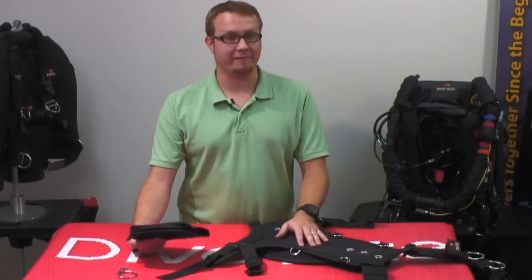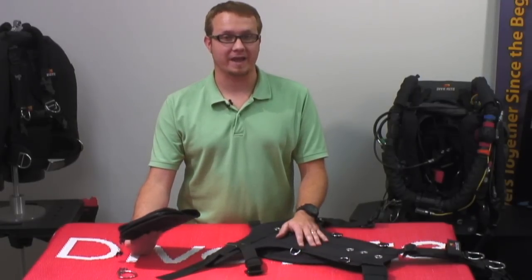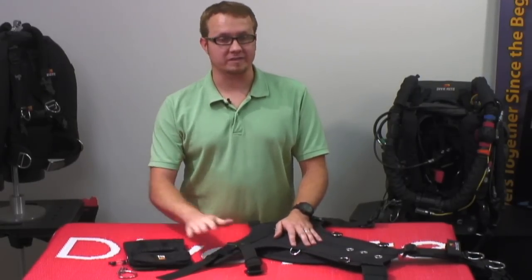Today I'm going to show you how to weave the gravity drop weight pockets onto the TransPak XT harness. We're going to start with the right side here.